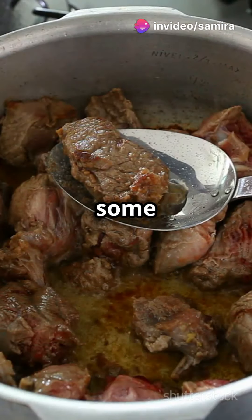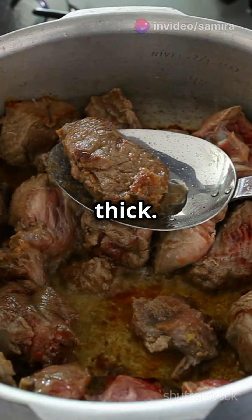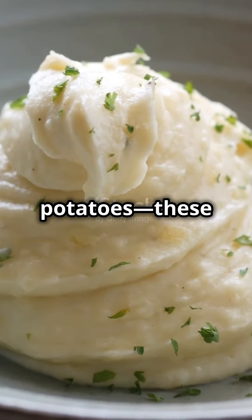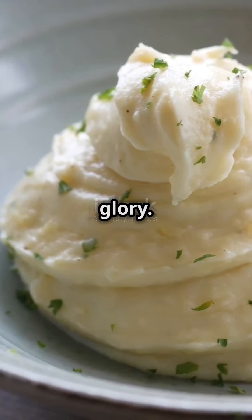Now, pour in some beef broth and let it simmer till it's all cosy and thick. Meanwhile, mash up some buttery, creamy potatoes — these are your crowning glory.